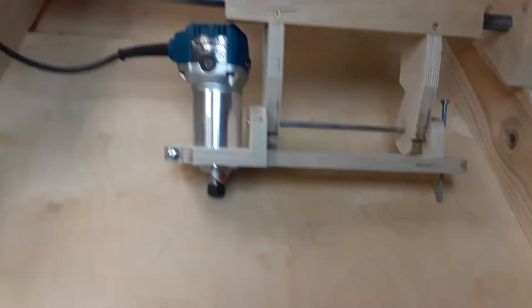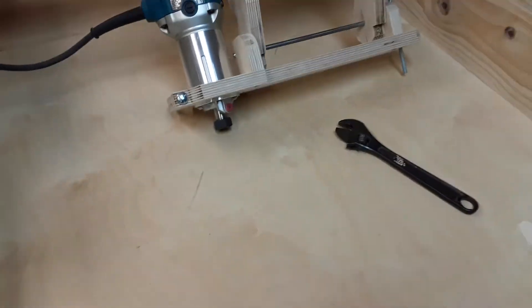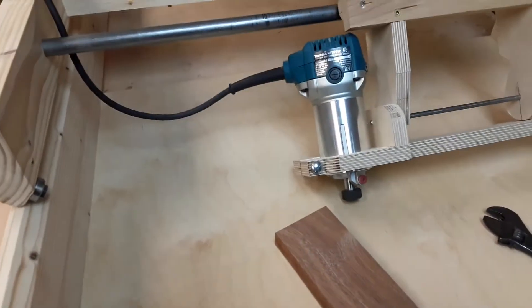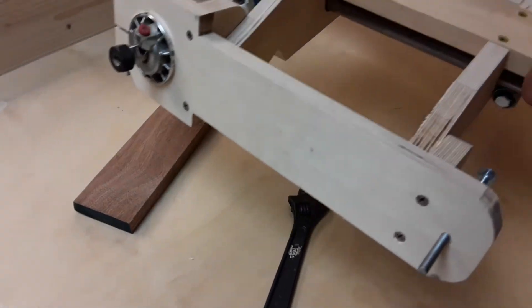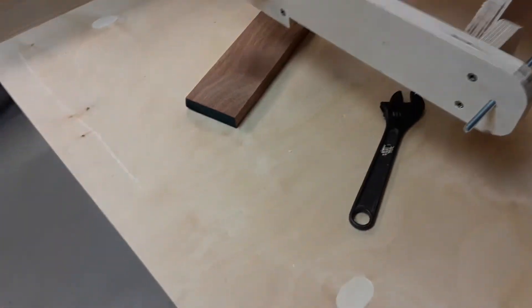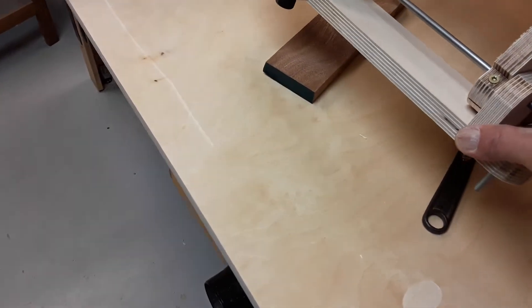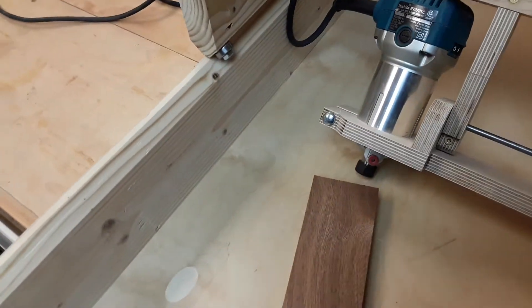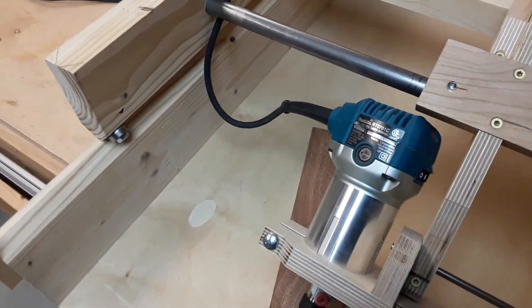The idea is if you have a physical object — let's say you have a wrench — you bolt the wrench down on the platform and you bolt down the piece of wood that you want to make a wooden wrench out of. Then you just take the trolley and your pointer or stylus and drag it around the outline of the item, making sure everything is lined up, and the router head is cutting the shape out of the piece of wood.